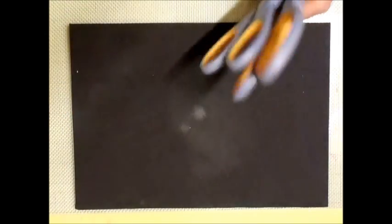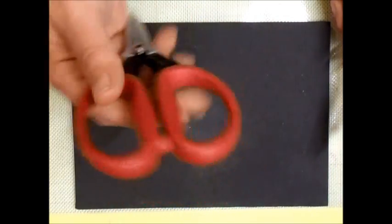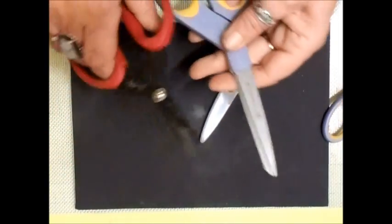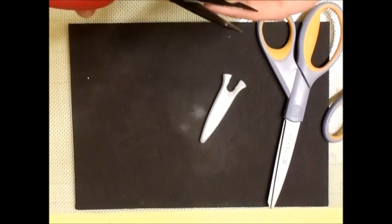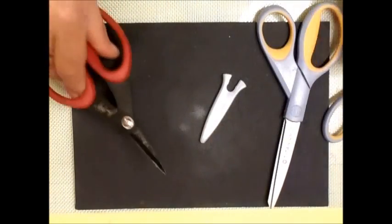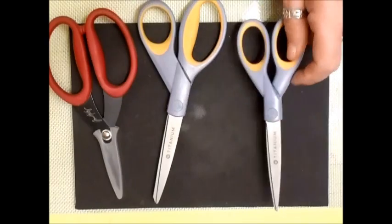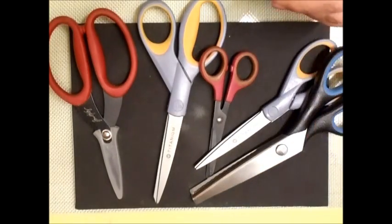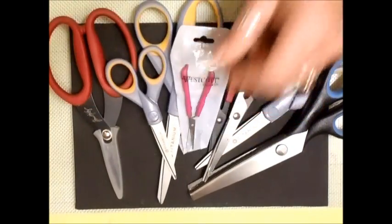I've covered scissors in a separate video. I do own a pair of Tim Holtz scissors, but I very rarely use them because I cut myself with them all the time — they're very short. I find them quite dangerous. On my desk I have a whole scissor collection in a little tub.